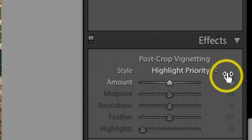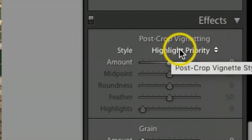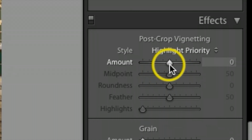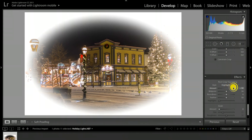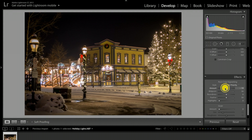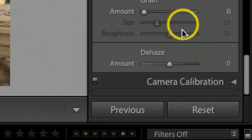Here's another cool trick: under Effects, make sure you're on Highlight Priority. I'm going to bump the vignette Amount up to about 5. If I bring it way up you can really see what's happening — it puts a softer light look around the edges, which gives the photo a little more of a holiday feel. Seven is a little too much, so I'll leave it at about 5.